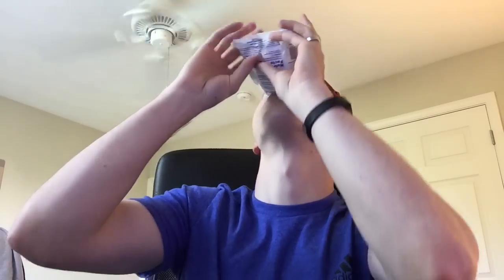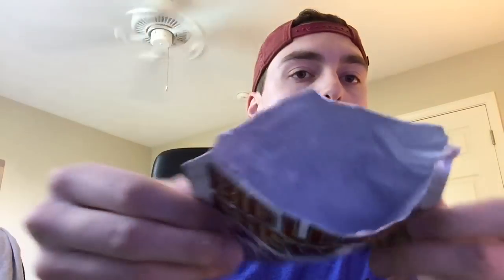Alright, here we go. That's all of it — look. There's sugar everywhere and there's gum all in my mouth. I can't even talk. It takes me like two minutes to move it to the other side of my mouth.